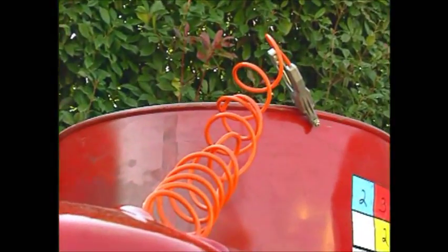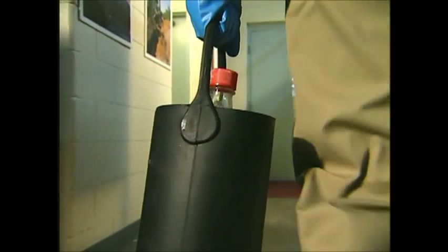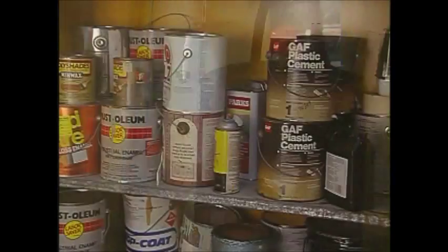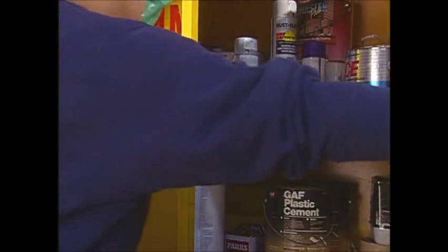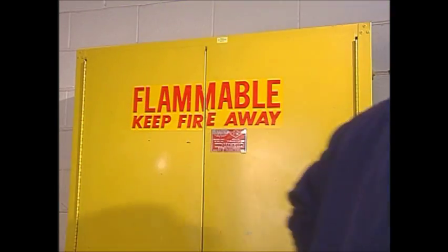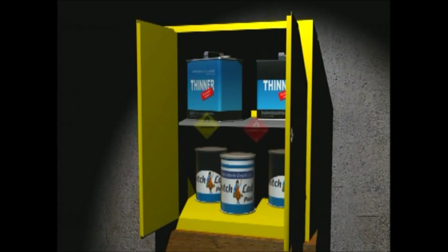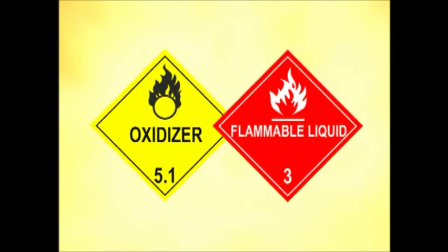Use static bonding and grounding procedures when transferring flammables. Glass bottles containing combustible liquids should be carried in rubber cradles to minimize breakage risks. Use fireproof cabinets approved by the National Fire Protection Association, or NFPA, to store flammable substances away from the work area. And never store oxidizers and flammables in the same area. In case of fire, they're an explosive combination.